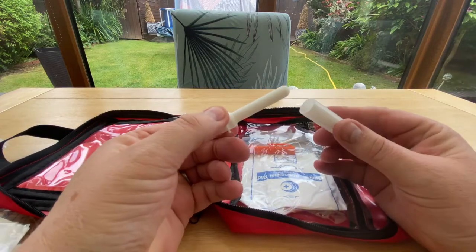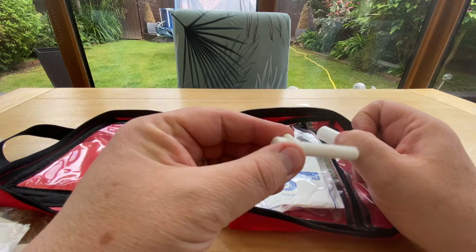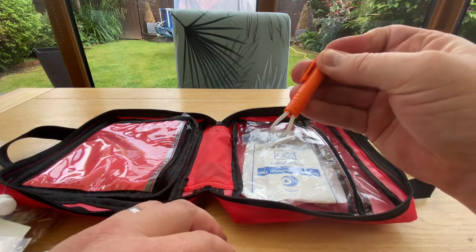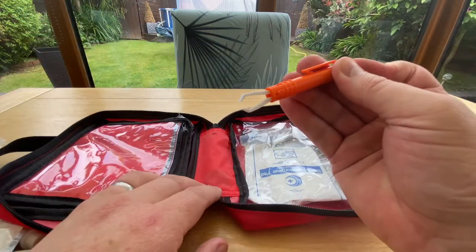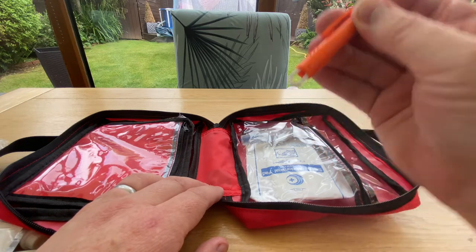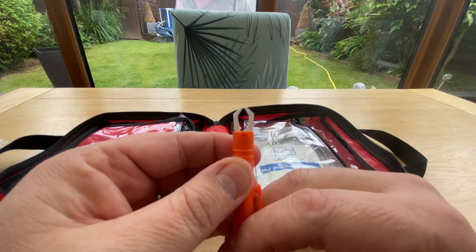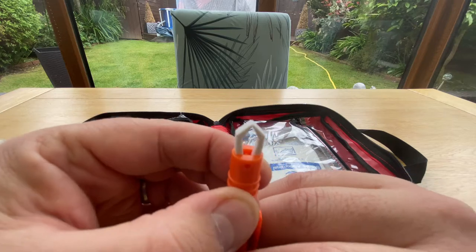I think this is a styptic pen — basically if you cut yourself you rub it on and it stops the bleeding and the sting. You find these in barber shops. There's also a tick remover: if your dog, cat or any pet has been in long grass or around sheep, they'll inevitably pick up ticks. You grab the tick with the remover, twist and pull, and the tick comes off. I'd definitely read the instructions on that one, because you do hear horror stories about breaking the tick's head off and it getting buried inside the skin.